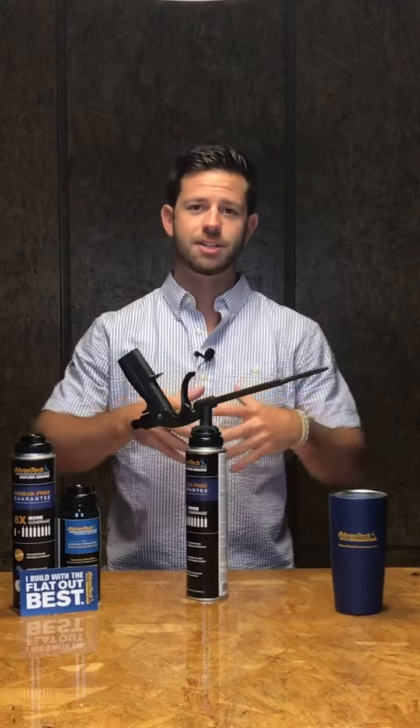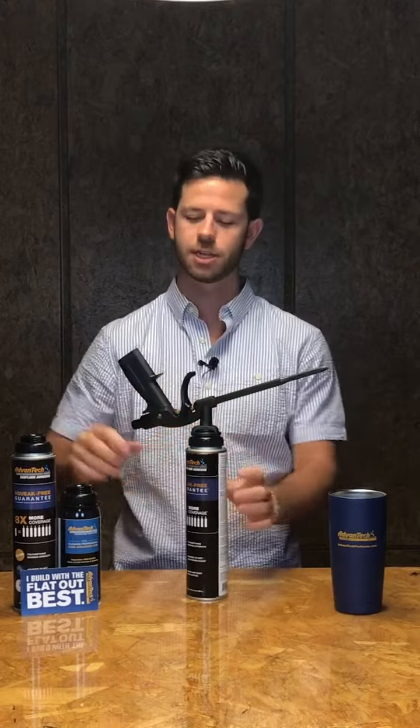Now that your can of subfloor adhesive is attached to the applicator gun, you can use it — freely open the knob and spray it. It should be noted that this can can stay on the gun for up to 30 days, and when you're not using it, just turn that knob all the way closed once again.